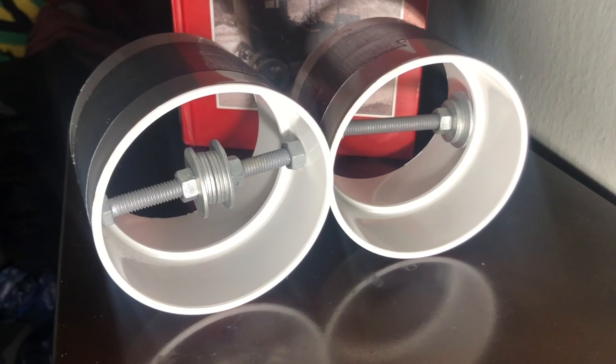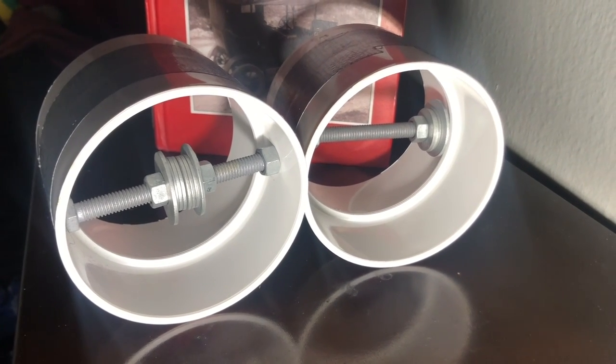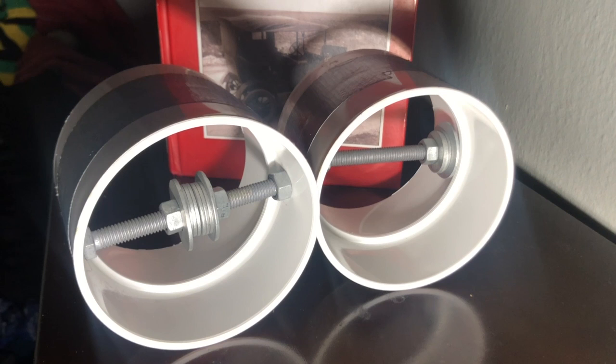Hello, this is James Vade, and I'll be demonstrating angular momentum using these two cylinders here, with weights placed further away from the center of the cylinder. This will give each of the two cylinders a different moment of inertia.